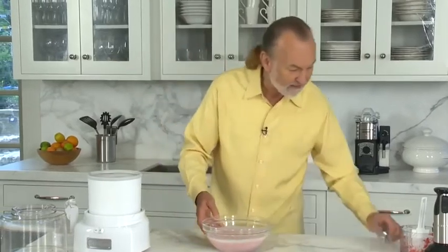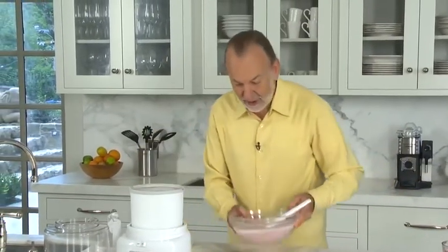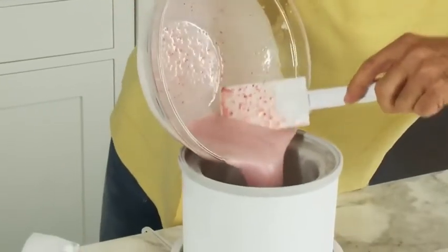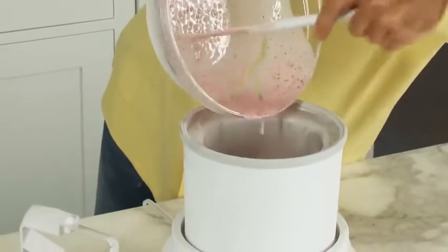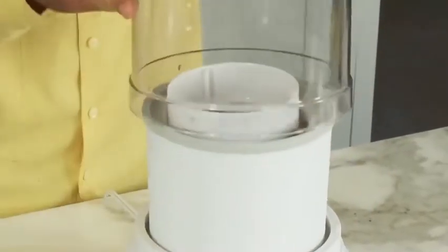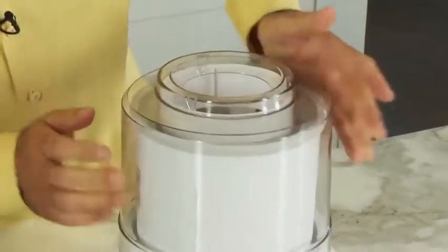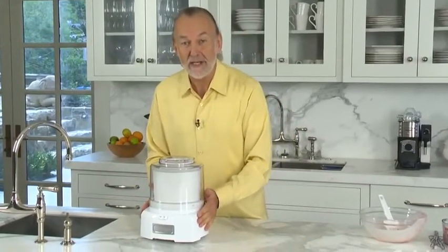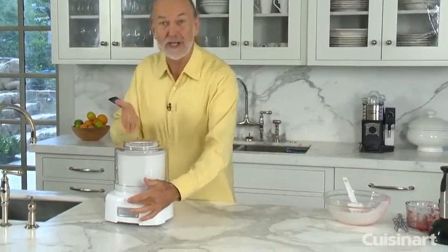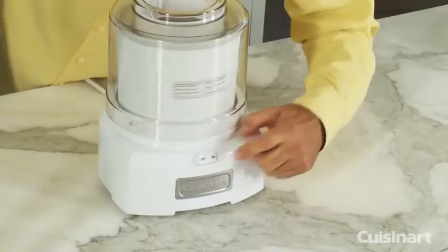So once I have that, the ice cream maker is ready. Let's just pour that mix into the bowl. Once we have that, we put the insert in, just like that, and then the cup comes on top. What's really the most exciting part is you almost have nothing else to do except push the button, and the machine is going to do the trick. Here we go.